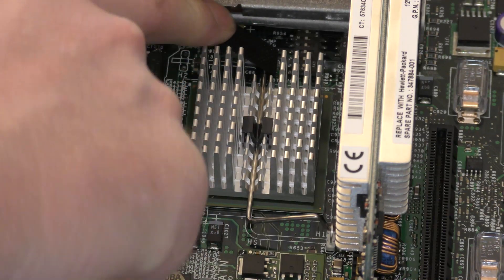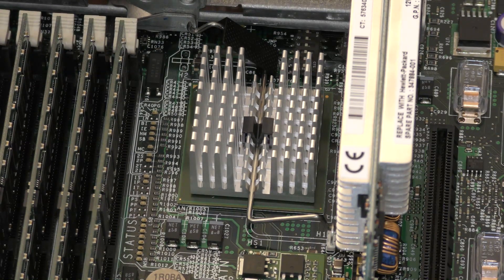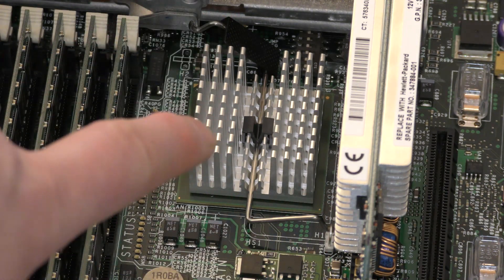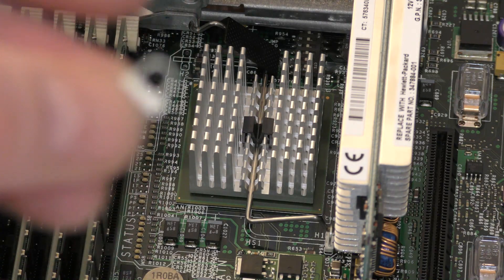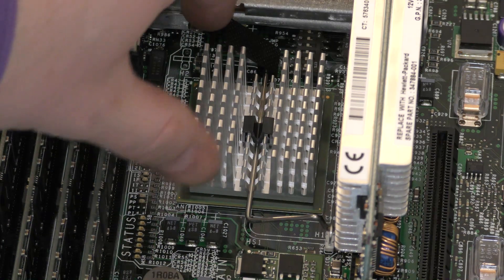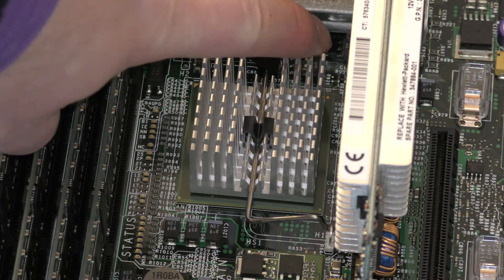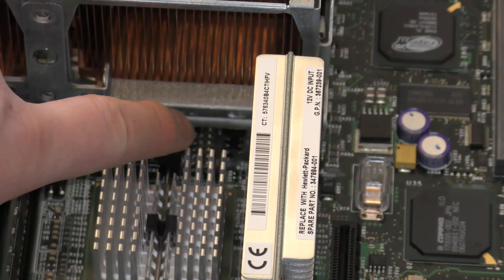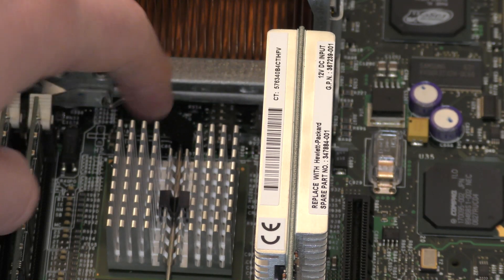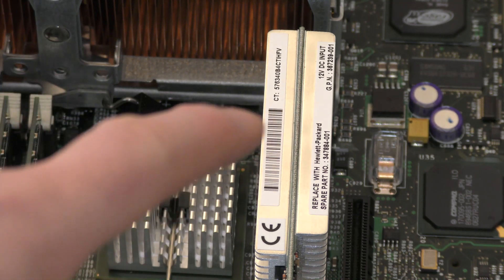However, one of the holders on the system board for the heat sink has broken off. It's a small connector that goes through the system board and is soldered on to hold the spring retention mechanism for the heat sink. This was rattling around on the system board when I was preparing for this video. I don't think it's going to go anywhere — it seems stuck there. There are also a couple of DIP switches hidden in here: one for system ID and one for system options, though you can usually set everything in the BIOS.